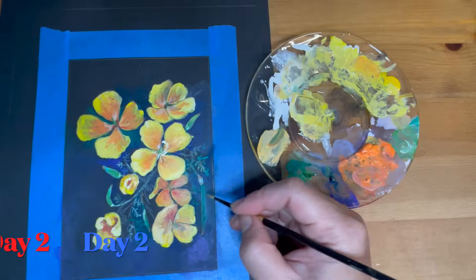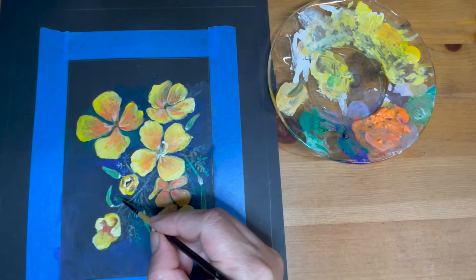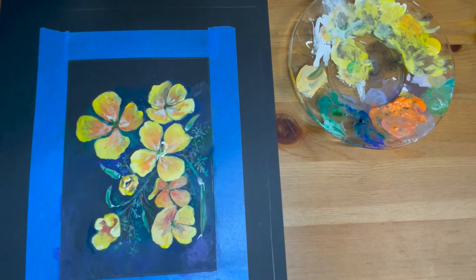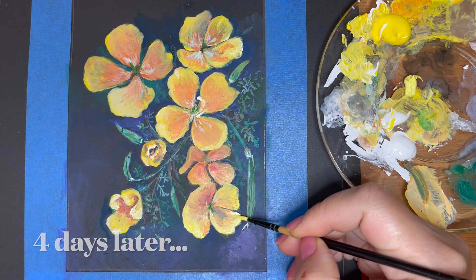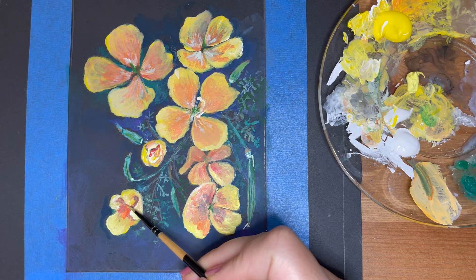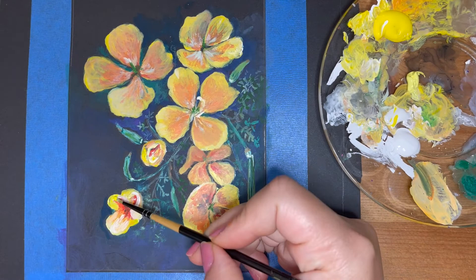After letting the painting dry overnight, I came back the next day and continued adding more layers to the petals to make sure the yellow paint represents the real flowers as closely as possible. I'm struggling a little bit in session two because yellow acrylic is quite difficult to match in color — the nature of yellow paint is very translucent and it's hard to replicate as close as possible to the reality of the flowers. Here I am working, mixing, and adding more layers throughout the entire second session.